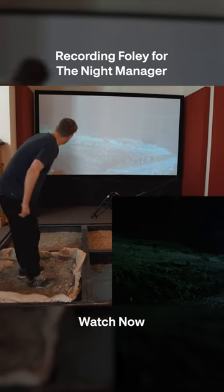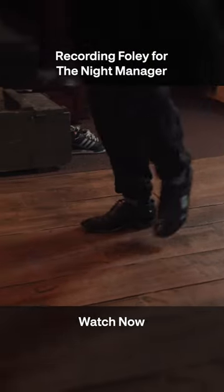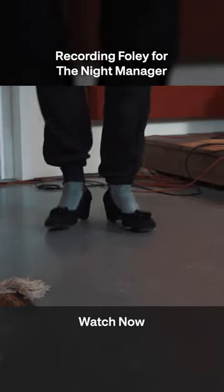So the footsteps — every surface the characters you are watching on screen walk on, whether it be wood, gravel, or carpet, we do all those. We perform them as close to sync as we can and then we edit them in time afterwards so everything is absolutely frame accurate.